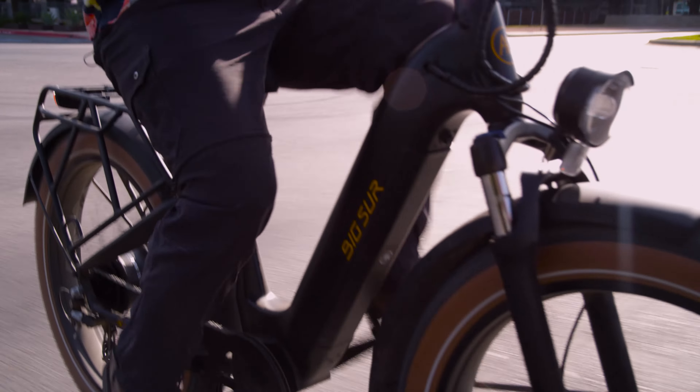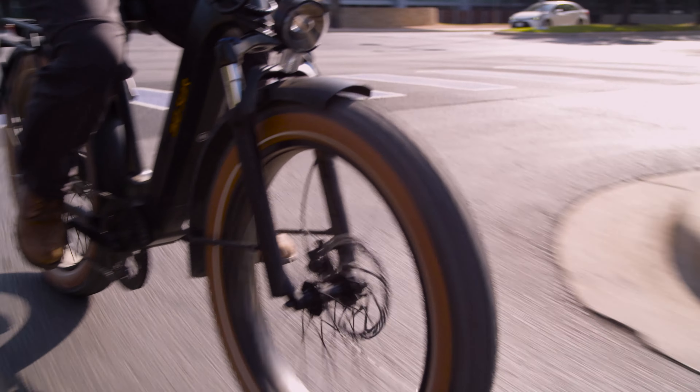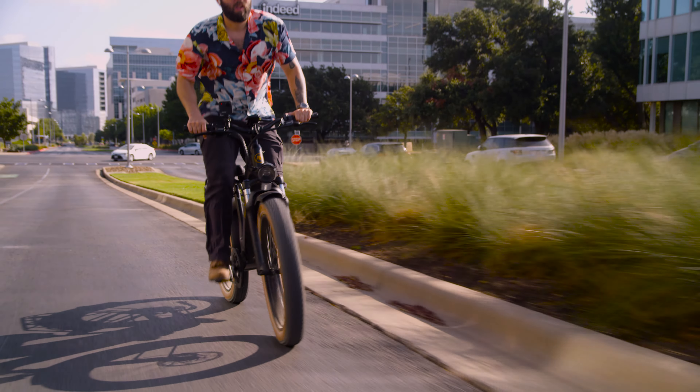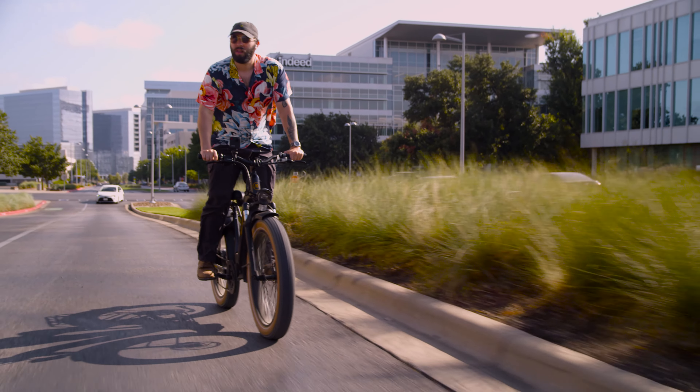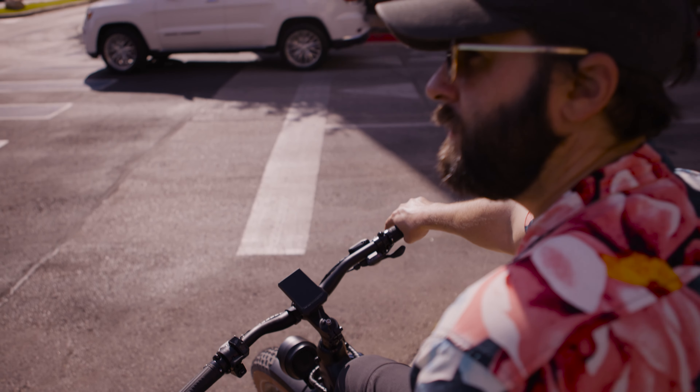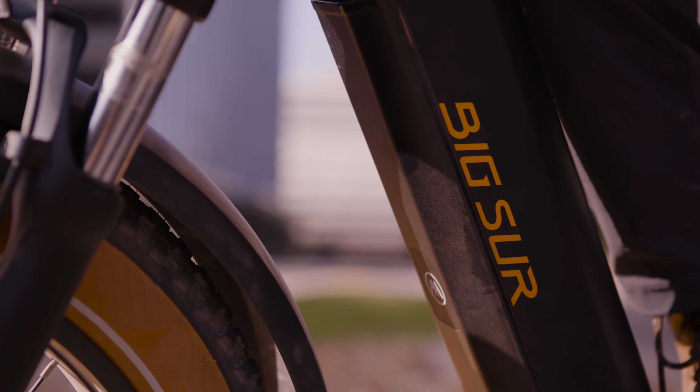Thank you for sending us the Big Sur — it was a great pleasure to ride. I hope you got something out of this video and now know if the Big Sur is right for you. We've got plenty more videos and we're going to do a ton more in the future, so keep it tuned right here, make sure you subscribe, and check out electrifiednews.com if you want to stay up to date with all the latest in the electrified world. Thank you for joining us — goodbye.